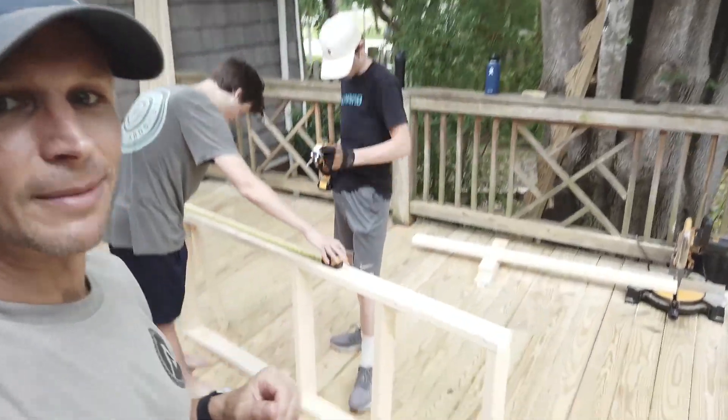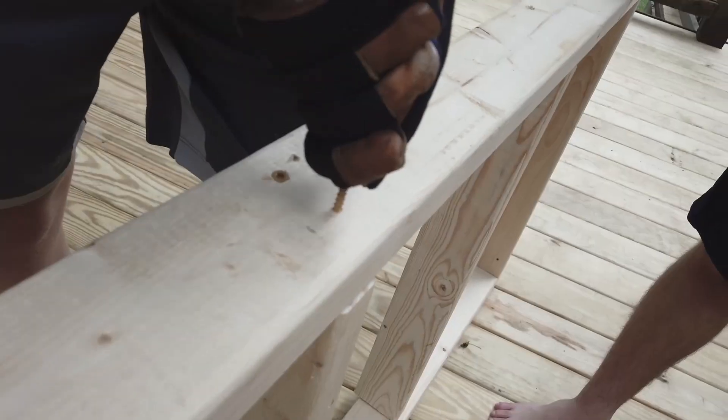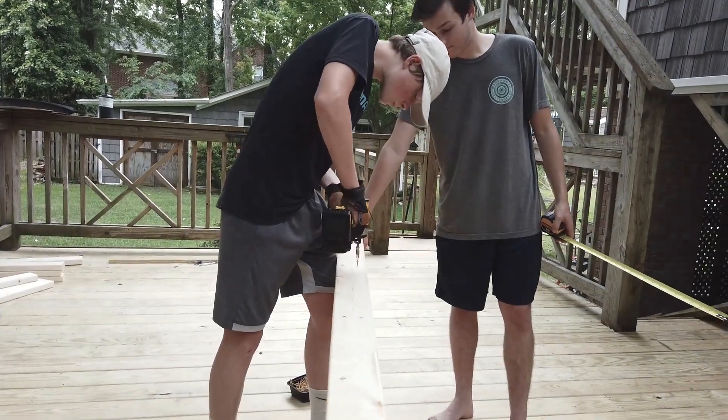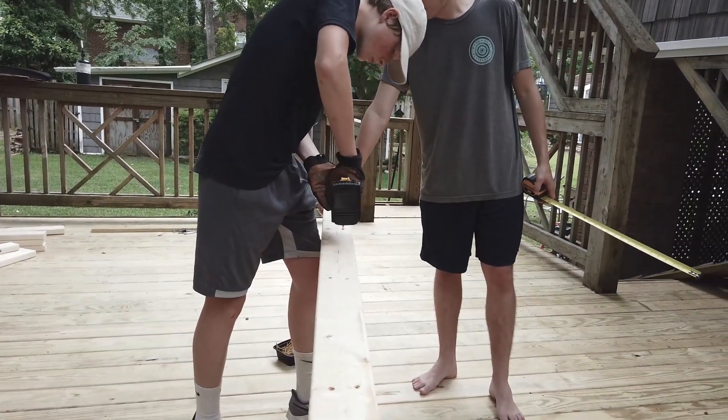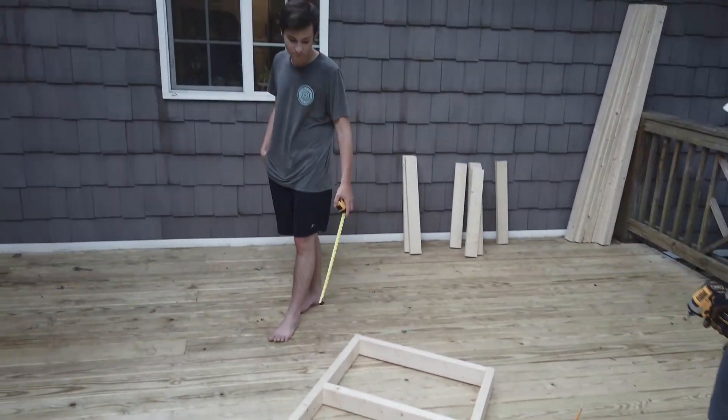With the boards all cut, we are now making the frame. You can see my guys doing work back here — master craftsmen, ladies and gentlemen. We have a frame! Let's lay it down and show everybody what we've got so far. Look at that — it's taking shape.